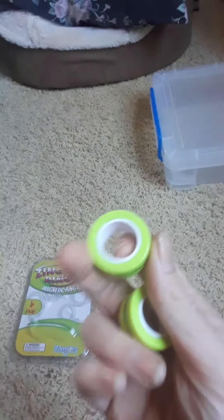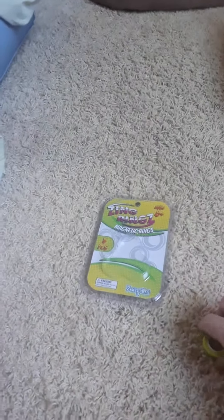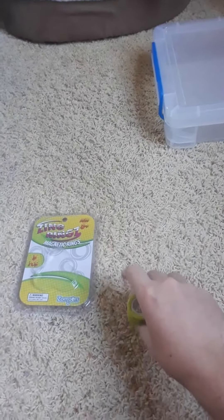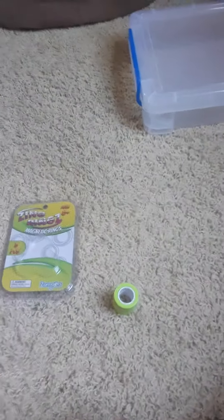These are really cool if you've got anxiety or something like that. Because honestly, I've got anxiety, and these things are good when you want to twiddle your fingers. Just wanted to show those off, you guys. You guys have a good day. Take it easy.